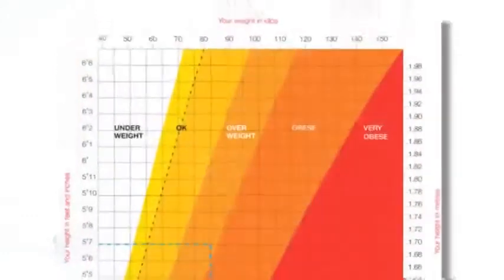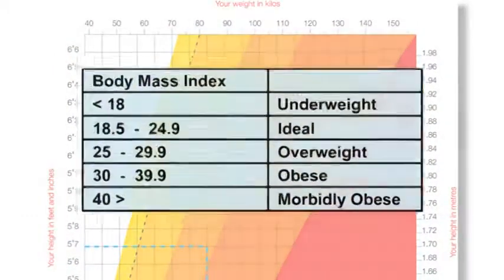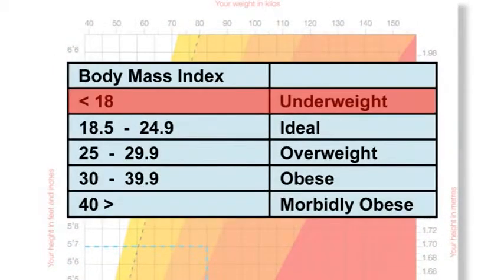Body mass index is a mathematical equation to assess weight and height. Less than 18.4 indicates underweight for height. Between 18.5 and 24.9 indicates ideal weight for height. Between 25 and 29.9 indicates overweight for height. Between 30 and 39.9 indicates obese. Over 40 indicates morbidly obese.